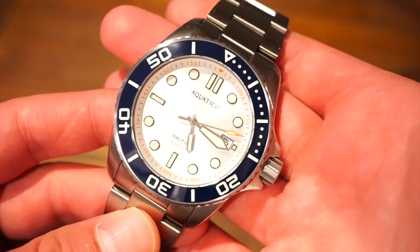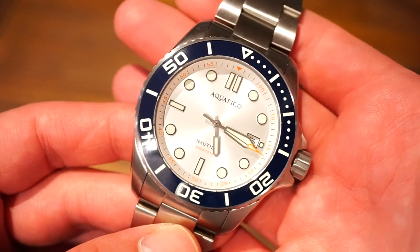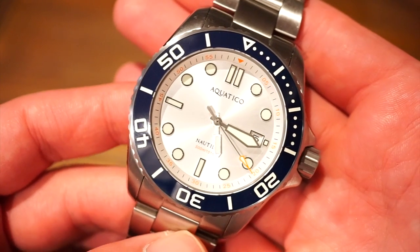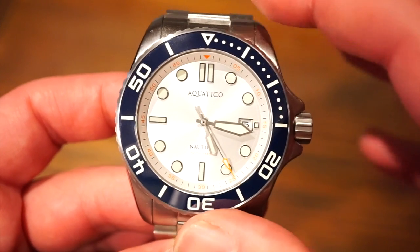This one's a bit chunkier, heavier, and definitely for you guys with bigger wrists. Although it does fit my wrist not too bad, it's definitely a bigger one than the last one I reviewed. Anyway, let's go over some basic specifications.